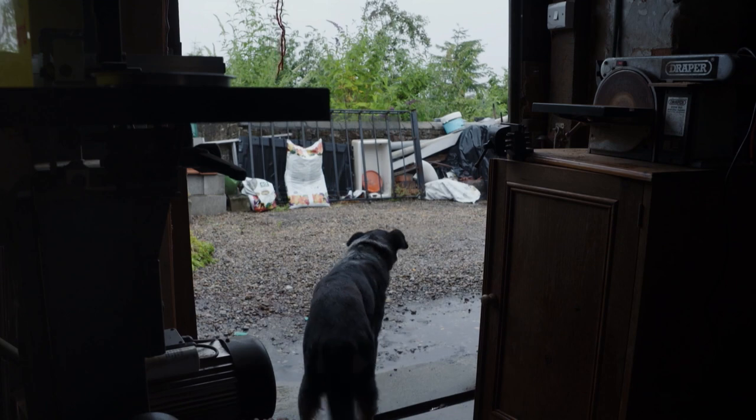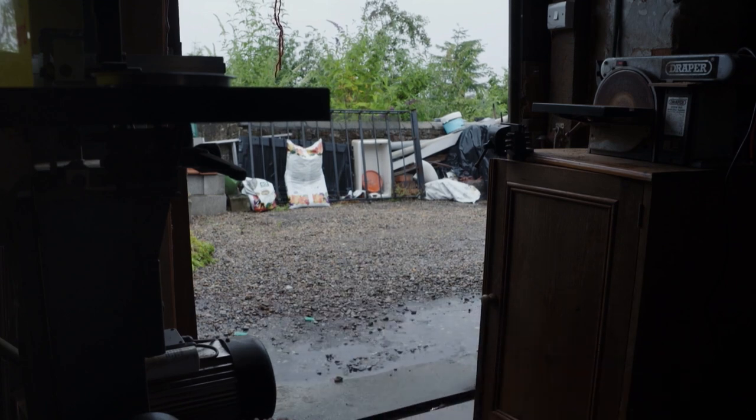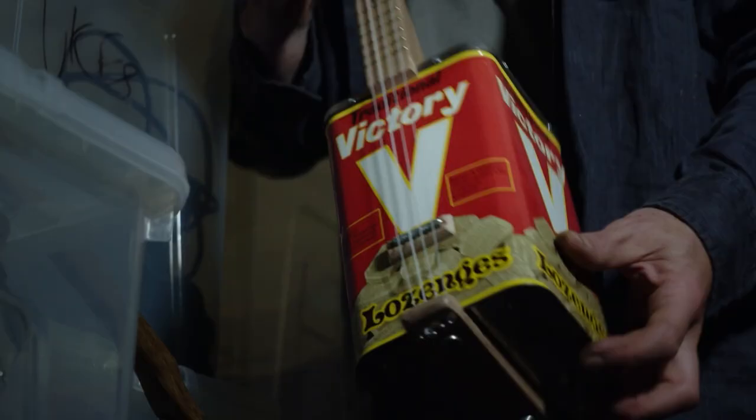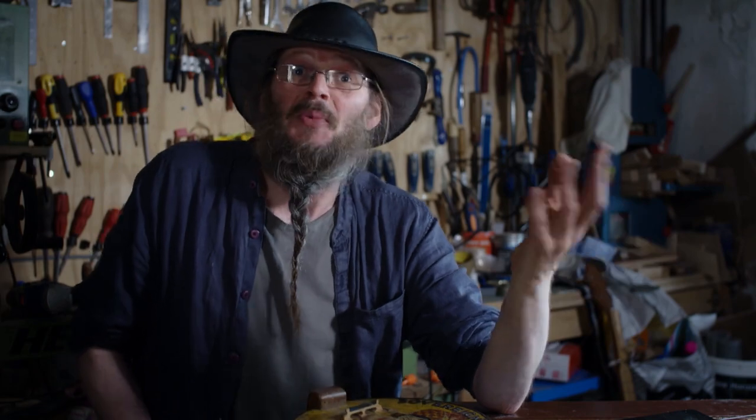I'm in the shed seven days a week, all day. It can be quite isolating — I've got dogs for company. But then I do take my instruments on the road. I go to lots of festivals like Glastonbury and Latitude. And that's where the real joy is, when I meet lots of people and the whole community of players and makers. It's just great fun.